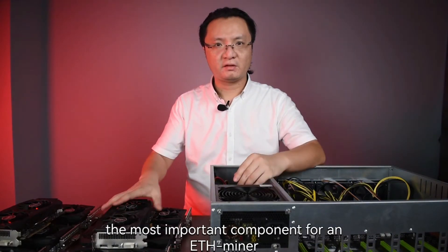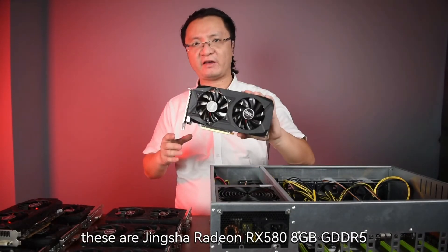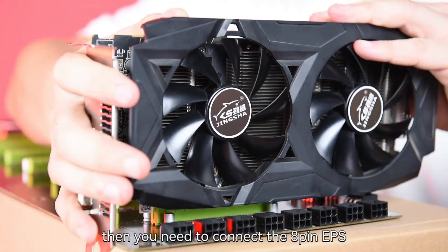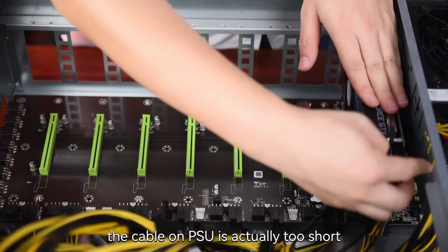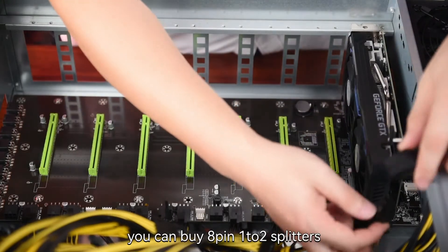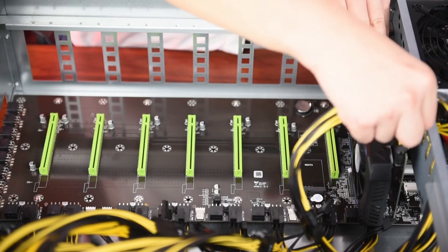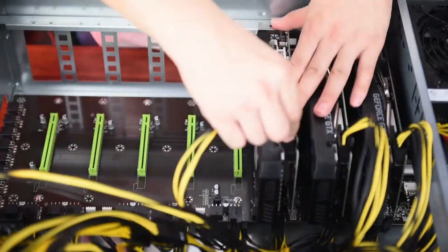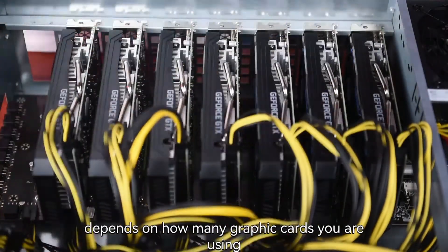Finally you can install your graphic cards — the most important component for an ETH miner. These are Jinxha Radeon RX 580 with 8GB GDDR5 video RAM. Push the card into the slot at 19 degrees. Then you need to connect the 8-pin EPS header on these graphic cards. The cable on the PSU is actually too short for the graphic card. Don't worry, you can buy 8-pin 1-to-2 splitters. For a graphic card with only one 6 or 8-pin EPS header, use the splitter as an extension cable. If your graphic card has double 6 or 8-pin headers, the splitter can also fulfill the requirement. How many splitters you need depends on how many graphic cards you are using.